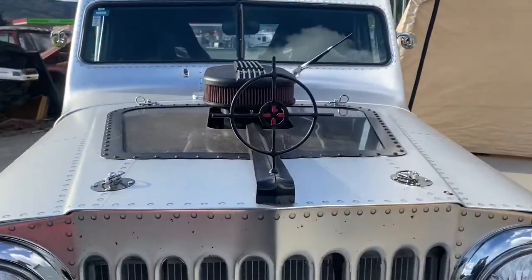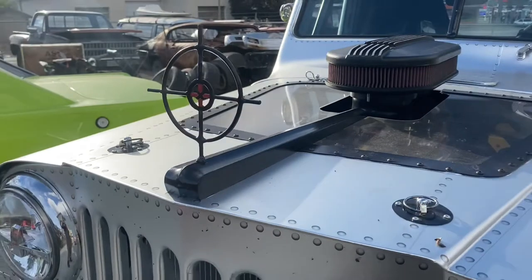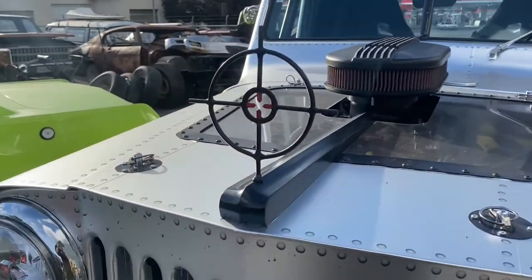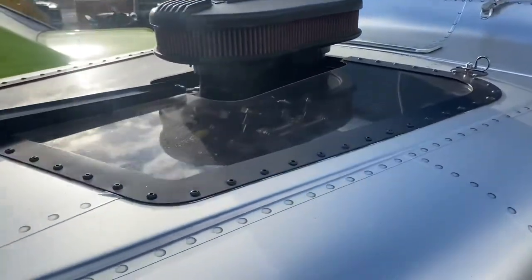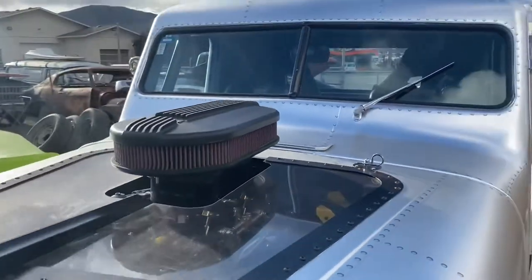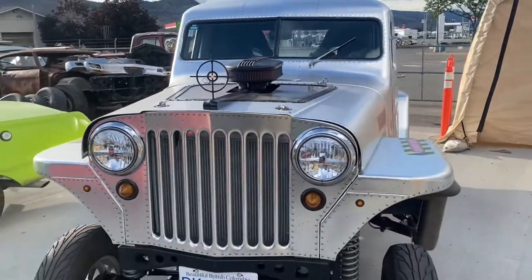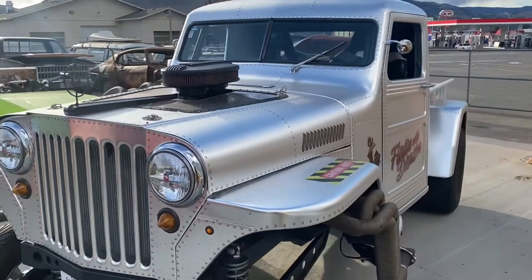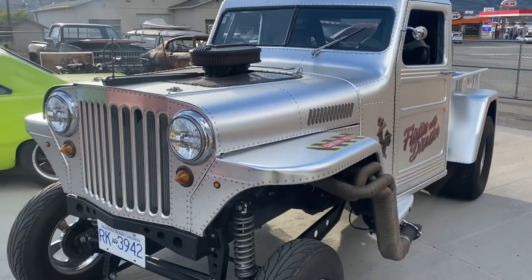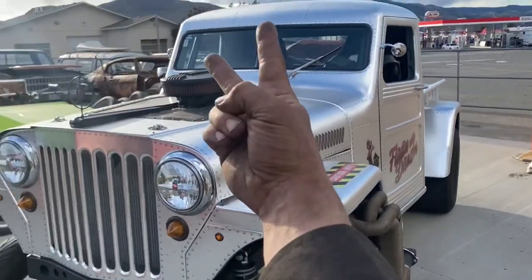And you've got to have the sight to sight in the finish line — because when you're in first, you don't have a car to follow. And that's it, guys. Flirt with disaster — another sweet little Dubs Customs build. You guys be safe out there. Peace.